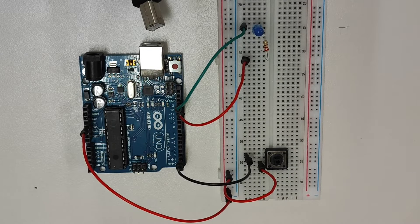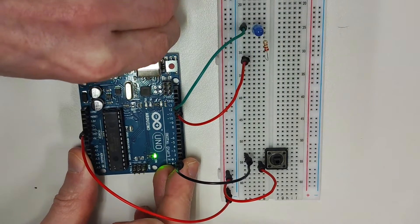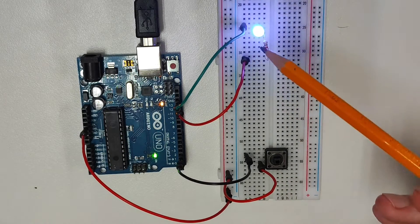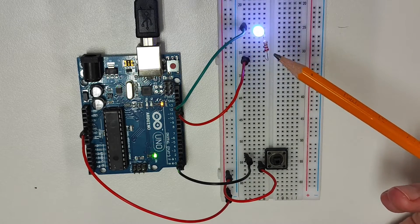When I connect the Arduino to power via the USB cable, the circuit should begin to work, and when I push the button the LED should come on. I'll connect the Arduino via the USB cable and current should start flowing through the circuit. Now I've connected power to the Arduino — you can see that the onboard LED on pin 13 and the external LED connected to pin 13 are both blinking on and off.